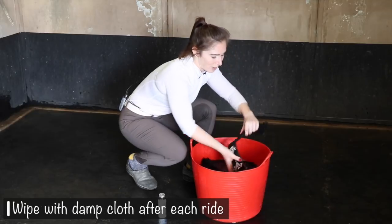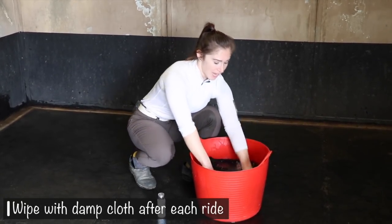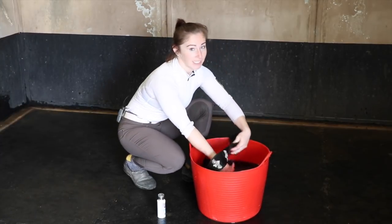It's great for your shearling girth to wipe it down with a damp cloth every day after you ride, because that's going to make it last longer and you won't have to hand wash it like this as frequently.